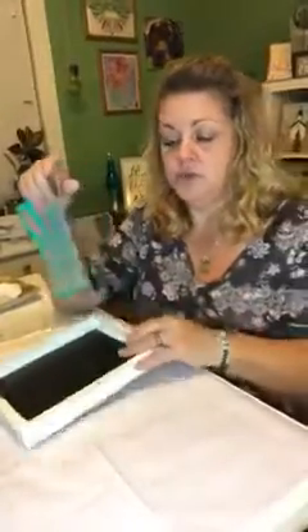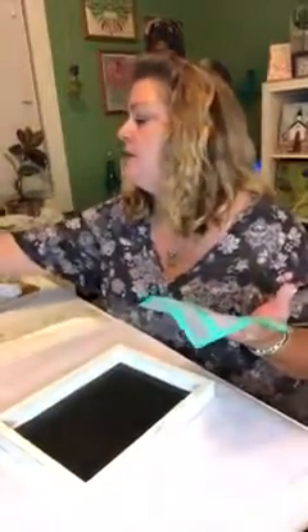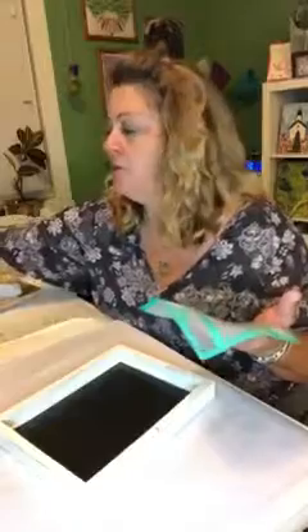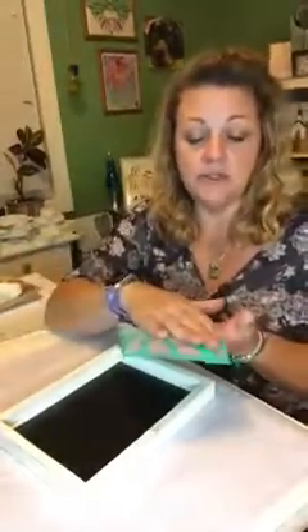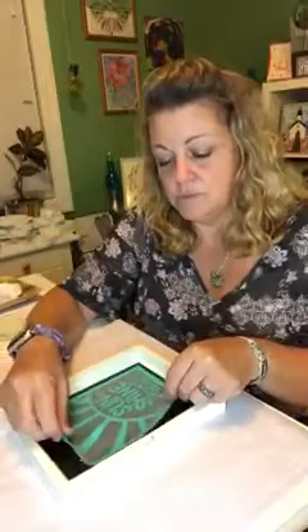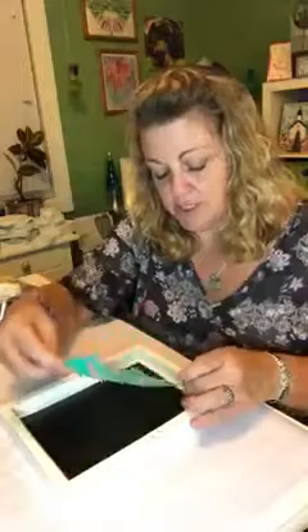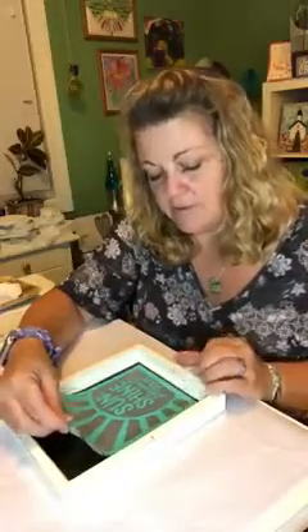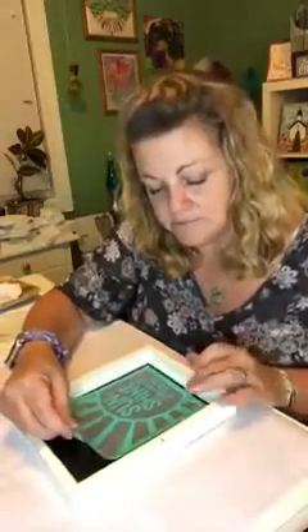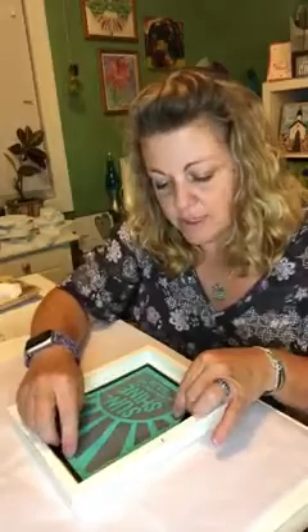The way you clean your transfers is you just run them under cold water. We do have a board eraser that can help with that as well. Cold water will clean it right off, especially if you do it right after you finish your project — that's what you want to do to save the life of your transfer. They are reusable anywhere from 8 to 12 or 15 times, depending on how well you take care of them.